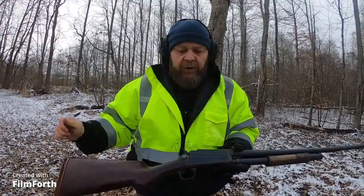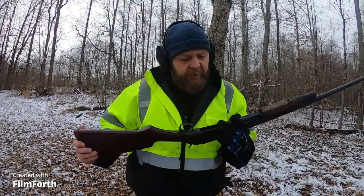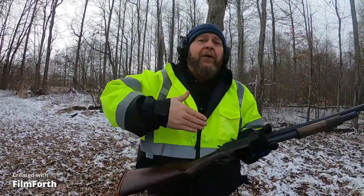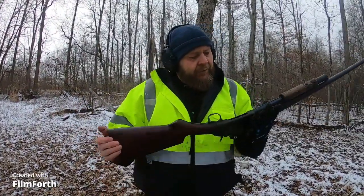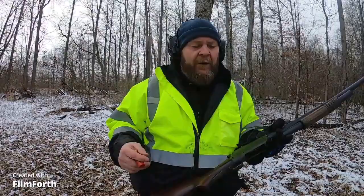Inside was all gummed up — I think that's where the failure to eject is coming from sometimes, because the loading ramp on the bottom doesn't want to push the next round up, or when it does it locks up the next round where it won't go. But let's load this thing up. I'll probably have to load one at a time to avoid that failure to eject.